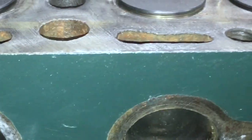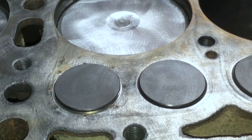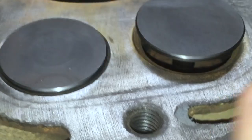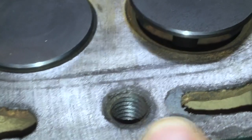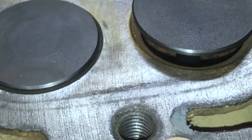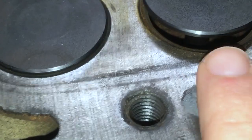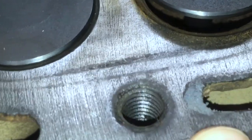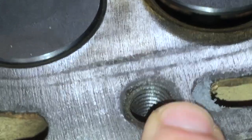One other thing you can do with this stuff is fill gaps on your block surface. For example, you can see I've used it right here where this coolant passage had kind of eroded away. You can see how little space there was between the coolant passage and the stud hole. Do the same thing — put a dab on there, come across it with a razor, let it cure, sand it down real fine, and it'll fill in that gap so that when the head gasket comes over this, it's got something better to seal against.